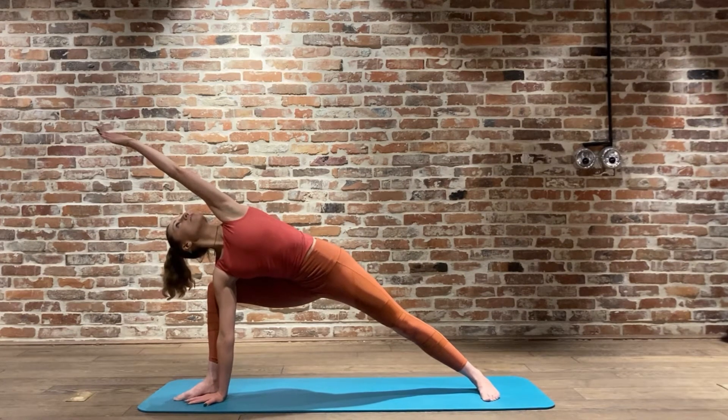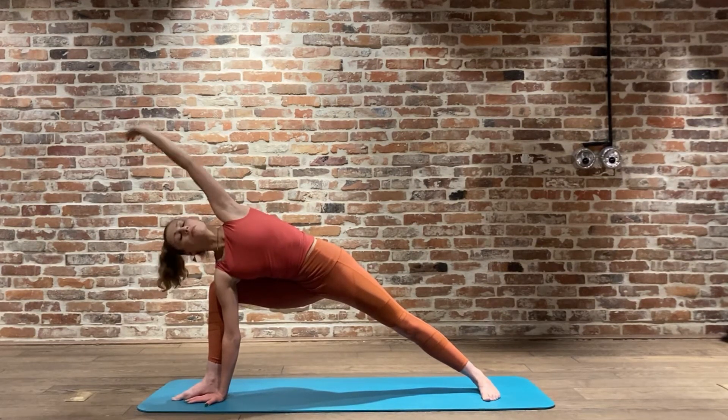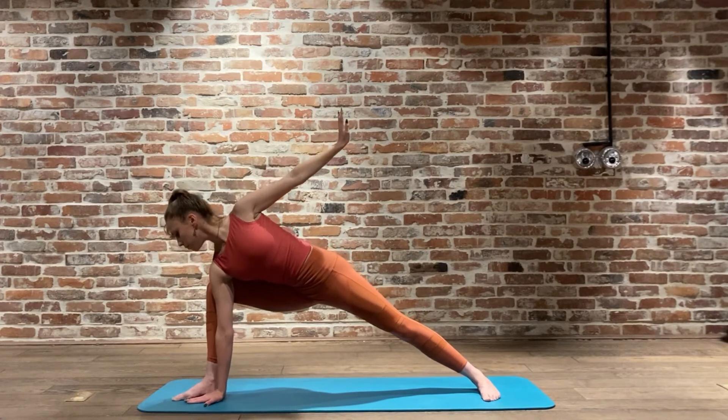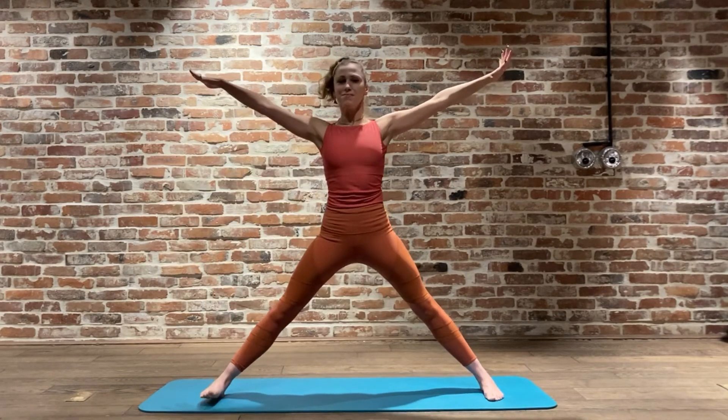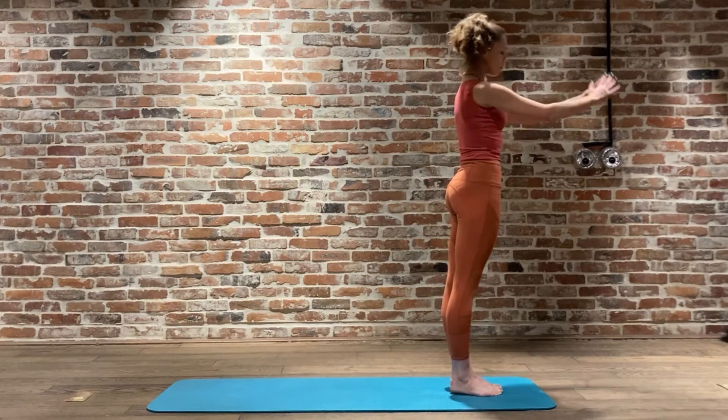Inhale, hand is going to come down in line with that foot, top arm reaches above the head, and you want to pull into that nice 45 degree angle. We're really reaching from the fingertips all the way down to the tippy toes, pressing the outside of that foot down into the earth. Two more breaths - exhale reaching down, coming back up and moving to the front of your mat with a nice big inhale.